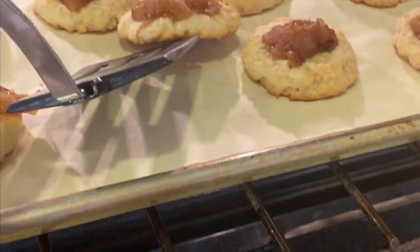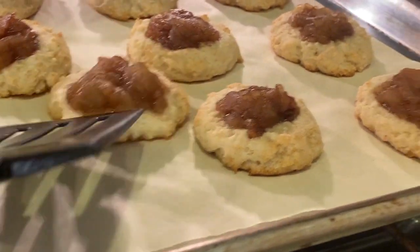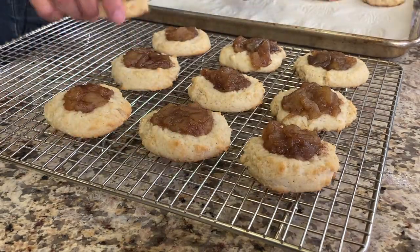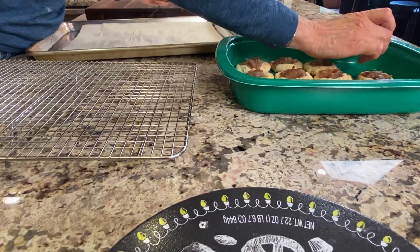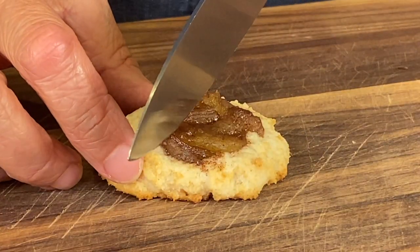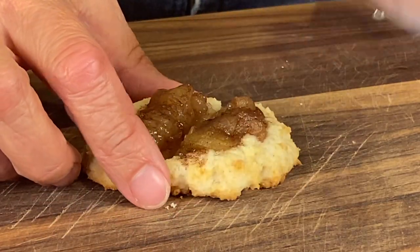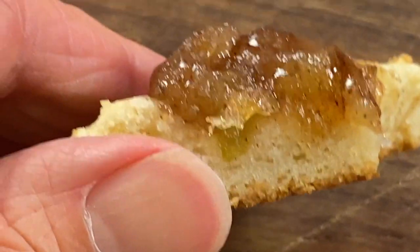Our cookies are done after 12 minutes and what we're looking for is a golden brown bottom. Place the cookies on a wire rack to cool completely, and then you can place them in a container with a tight-fitting lid. If you eat the cookies warm and right out of the oven their texture will be crunchy and chewy, but after you put them in a container with a tight-fitting lid they'll soften up considerably.